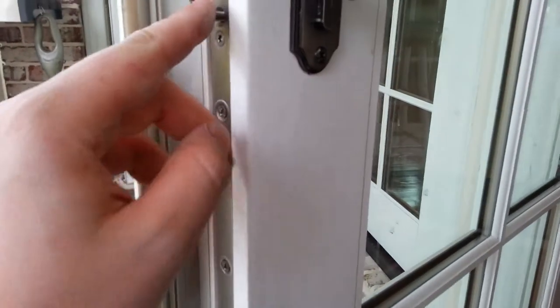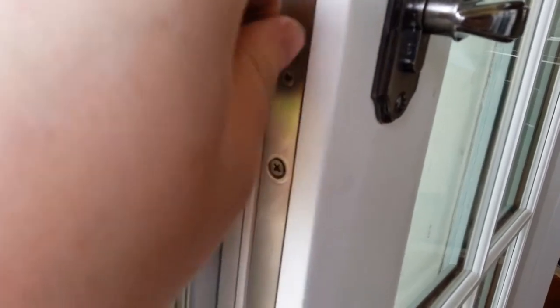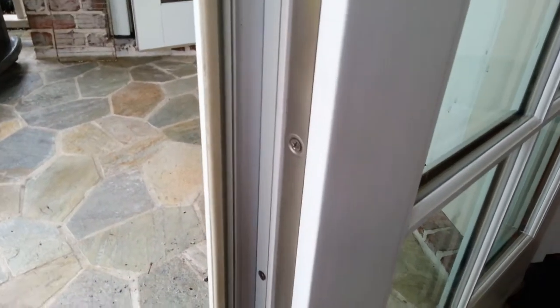First, you have to remove the screw that holds in the cylinder. I already unscrewed it with my drill, and you pull it out — just take it out.